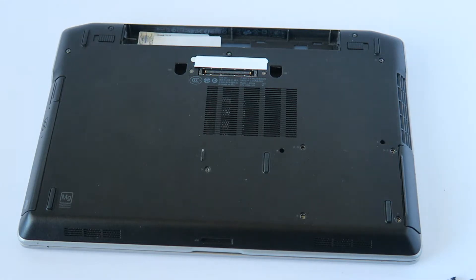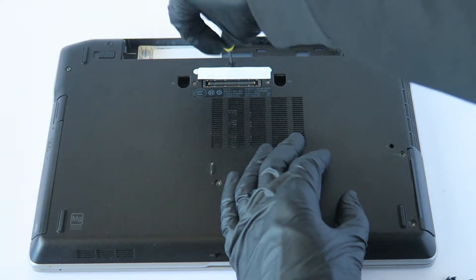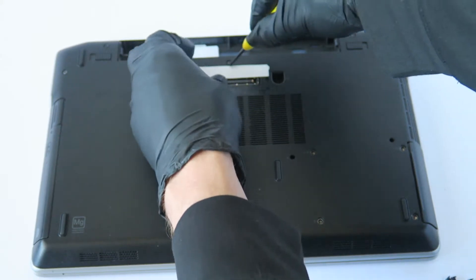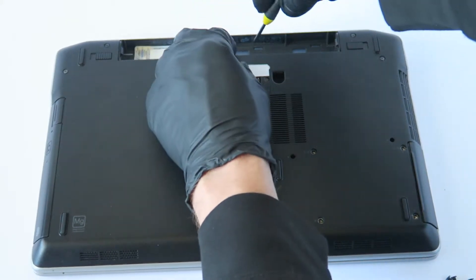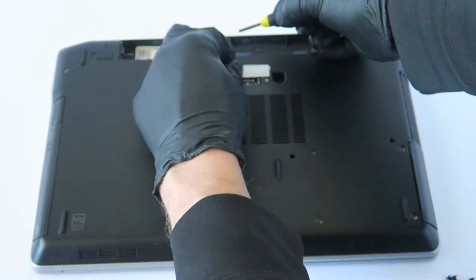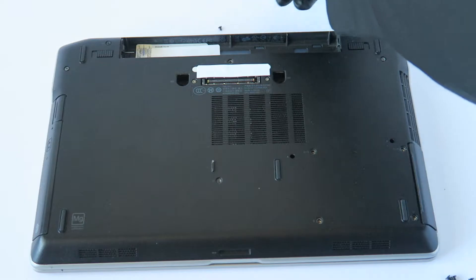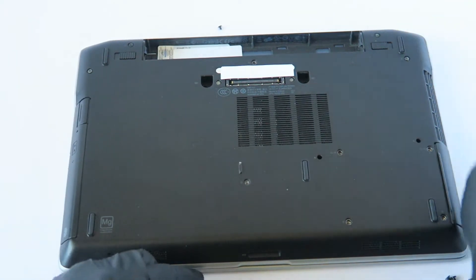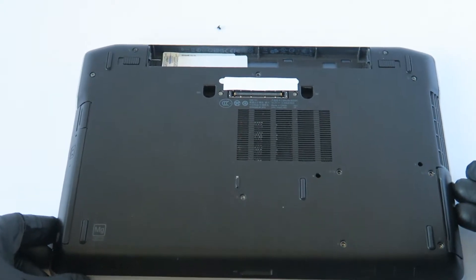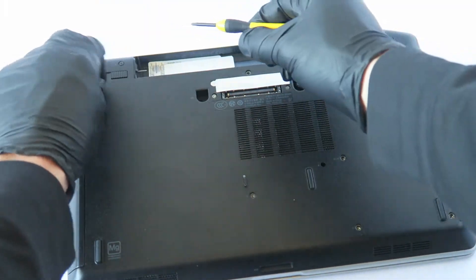I'm going to start from the right here in the middle, top right, and remove that screw. Now I'm going to put that screw up top. Now I'm going to start from the top left corner, and this one is going to be a shorter screw.